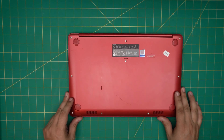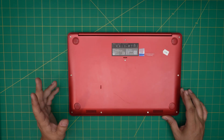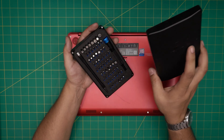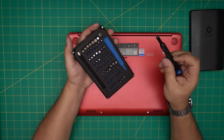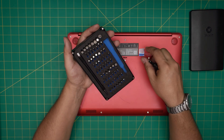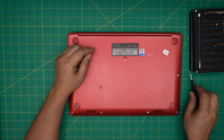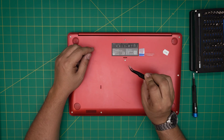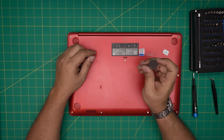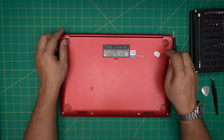Down here you'll see a bunch of screws — there are three or four different screw sizes in here. The tools I'll be using are an iFixit screwdriver set, which are some of the best screwdrivers out there — they have S2 class steel. You're going to be using a Phillips number zero. For opening the case I'll be using a guitar pick, which is really suitable for opening cases and covers.